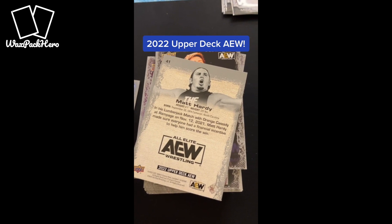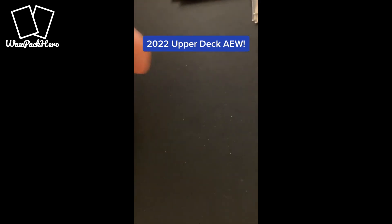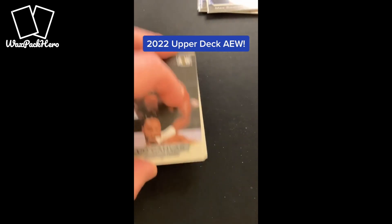As you'd expect, the majority of your cards are going to be these base cards, but one of the things that I love about this product — and what I loved about the 2021 set — was the inserts. So let's talk about some of those inserts right now.